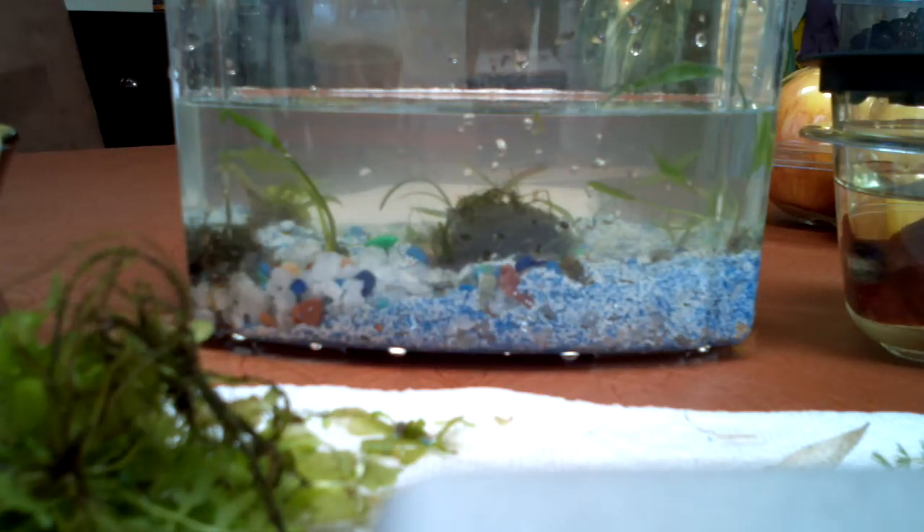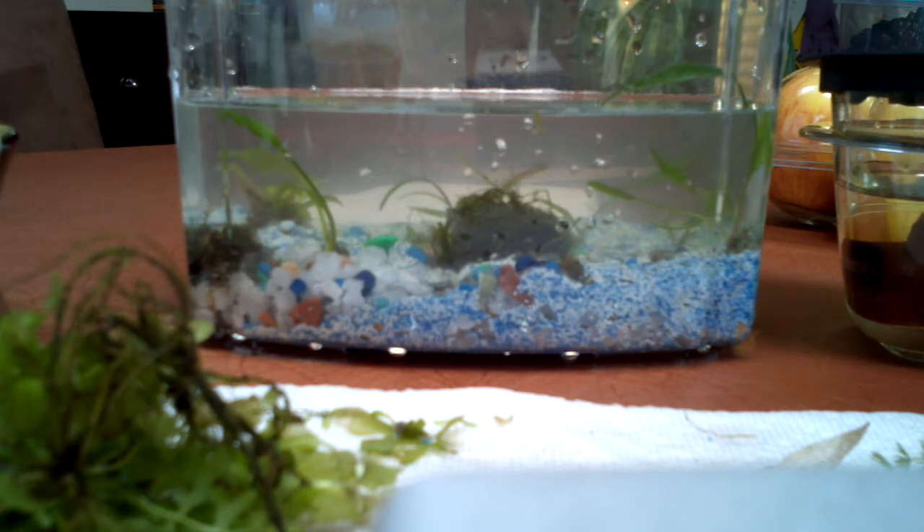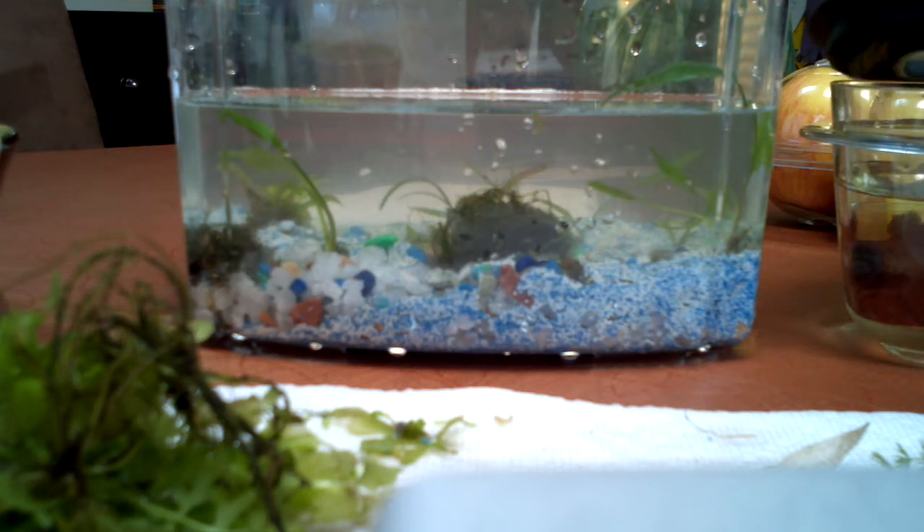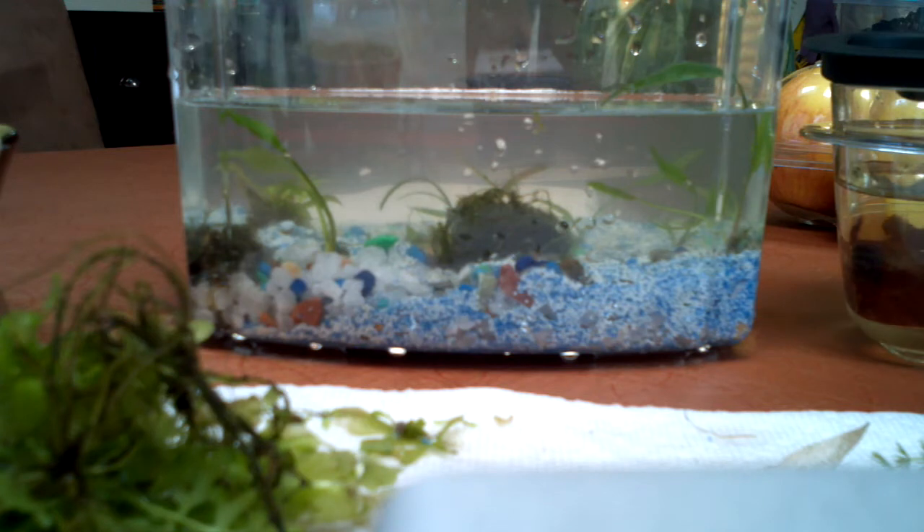What is up everybody? FishtankTV.com YouTube channel. So this is my brand new half gallon beta tank. I do not recommend getting anything below a gallon for any fish, doesn't matter what type it is. This is just an aquascaping video and a planting technique.